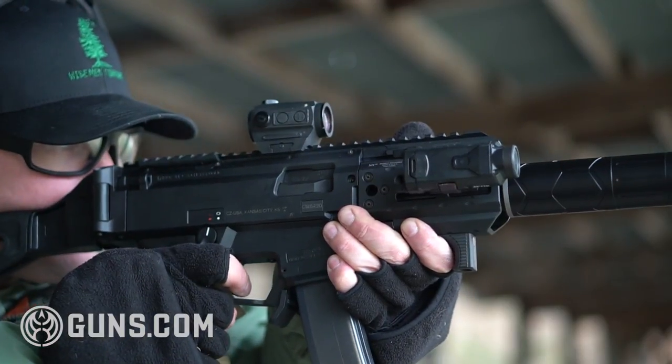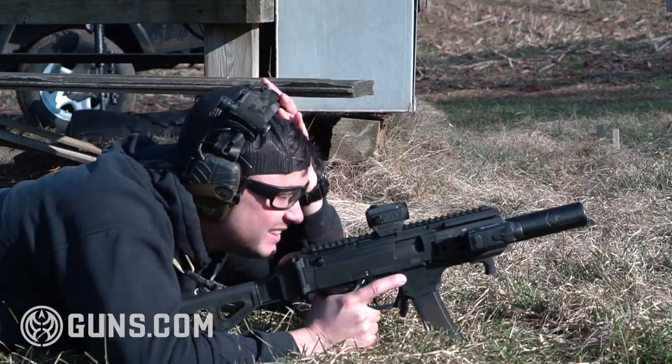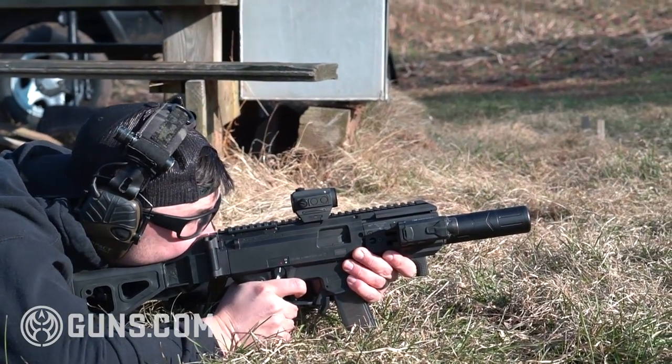So are these guns only viable inside of 50 yards? Yeah, they really shine when you're shooting inside of 50, but I would say these guns are totally capable of getting past 50 yards and connecting with targets. You just got to know your holdovers.